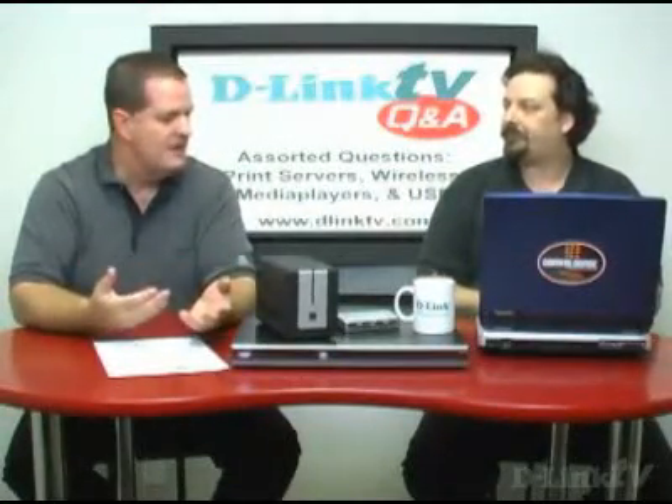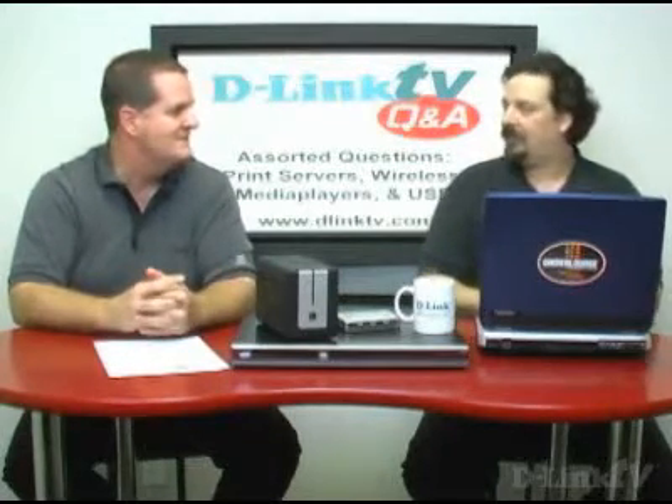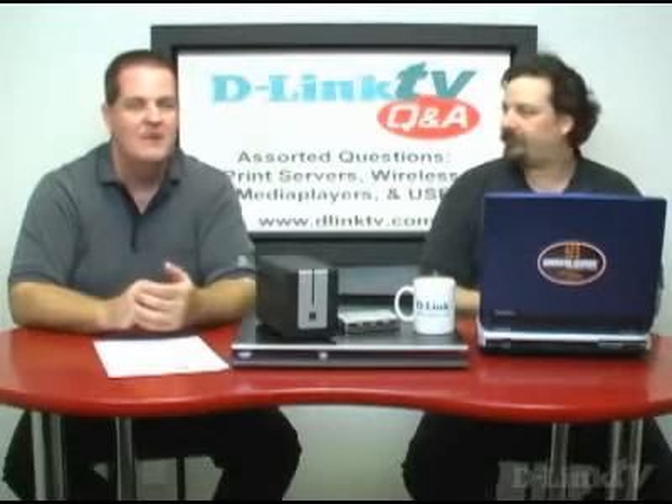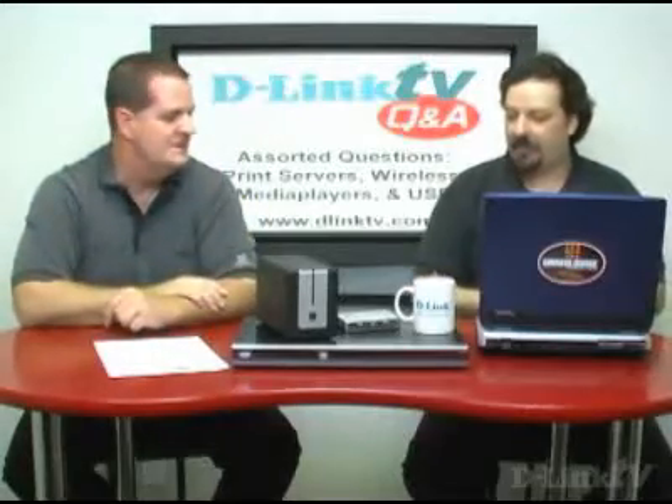Not everybody has a wired connection going near their TV, so the wireless option is great. It lets you take whatever media you've got on your computer — pictures, music, movies — and get them out to the big screen instead of sitting in front of your computer. So you can share it with your friends. If you go to D-Link.com, hit products and then click on media players, a whole family shows up there with details about all of them.